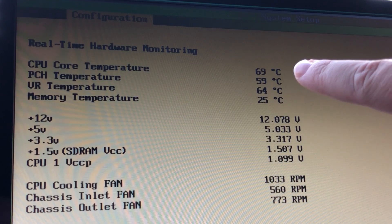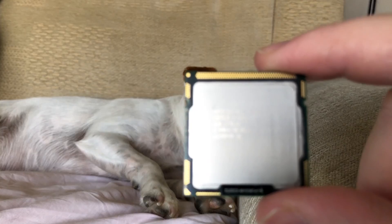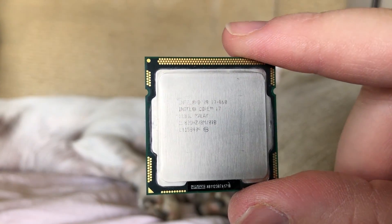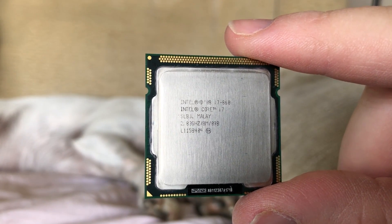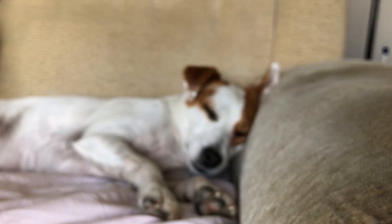I replaced the thermal paste, reseated the CPU, and tried again, but the same thing occurred. It wasn't idling as hot — about 60 degrees — but under stress the PC started to freeze and crash. I pretty much found the source of the issues and came to the conclusion that we'd need to replace the CPU cooler, as it just wasn't good enough for the i7 860. It was a low-profile Intel cooler from a newer CPU generation, so it wasn't much good for this old quad core.